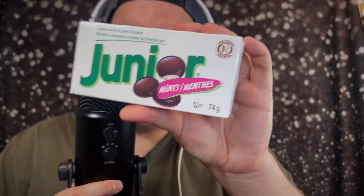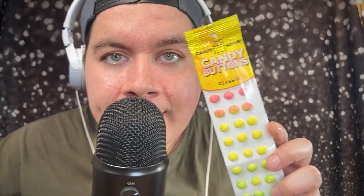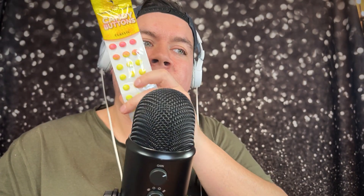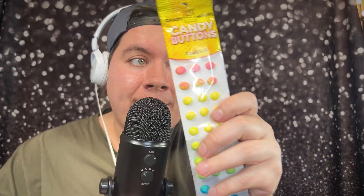Next I got her some Junior Mints — creamy mints in pure chocolate. After that, we have Candy Buttons. There are two poppable sheets, front and back, in cherry, lemon, and lime flavors.